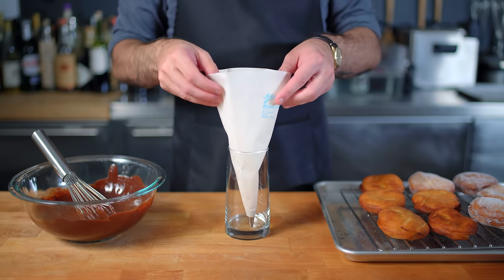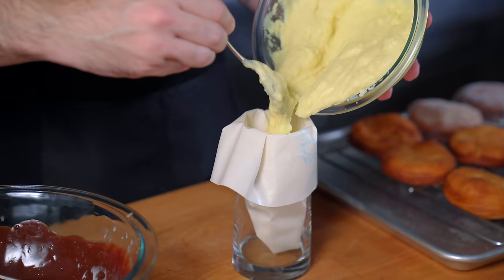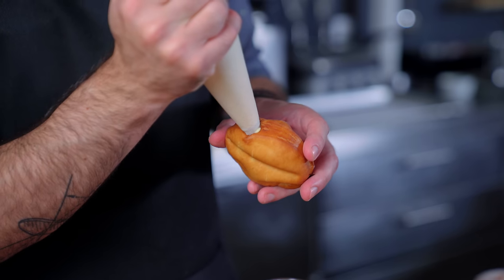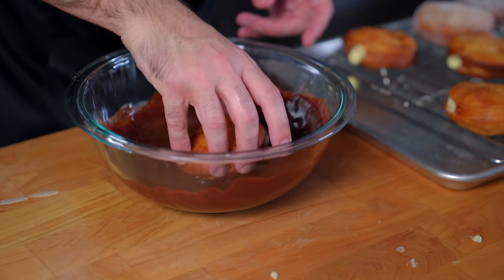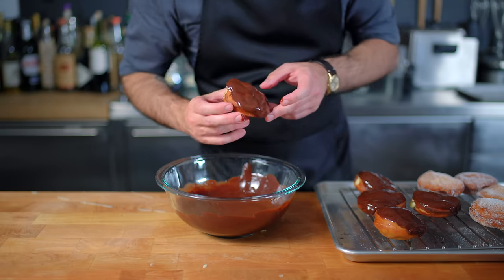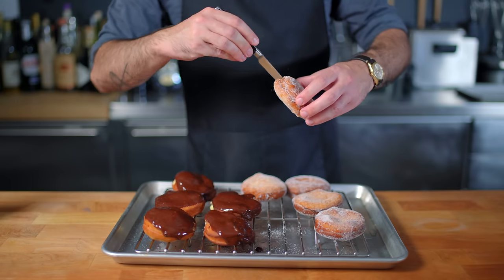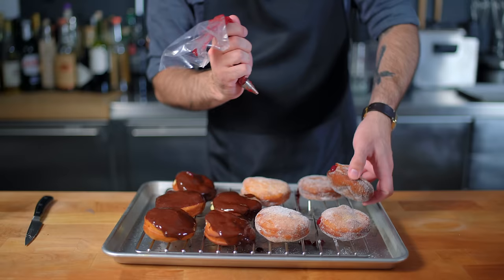Into a tall drinking glass goes our piping bag — that makes it easier to fill — and then we fill it with our vanilla crème pâtissière, which has thickened up considerably in the refrigerator. Using a paring knife, we make a little entry point into all of our doughnuts for our fillings to be deposited. Once everybody's chock full of cream, it's time to glaze: simply dunk the top of the doughnut into our chocolate glaze and let it harden for about 20 minutes. Then into our sugar-coated doughnuts goes a bit of seedless raspberry jam — same procedure, poke a hole, squeeze some stuff in, and rejoice, because you just made doughnuts all by yourself.